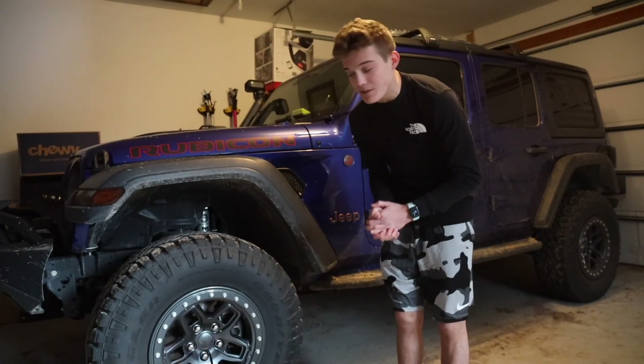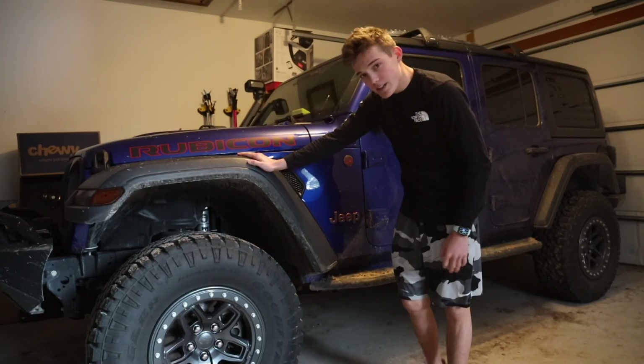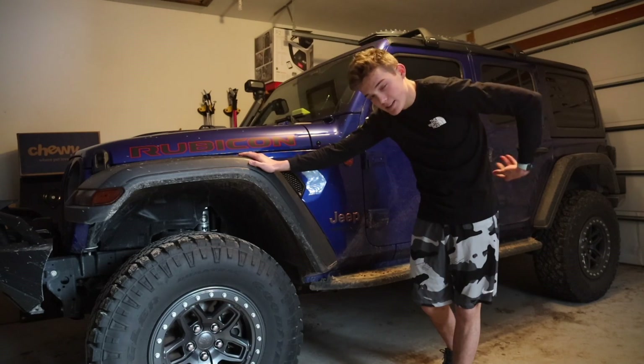Hey guys, Blenderivin here, and today we are going to be finally going over everything that I've put on the Jeep in the last couple of months.